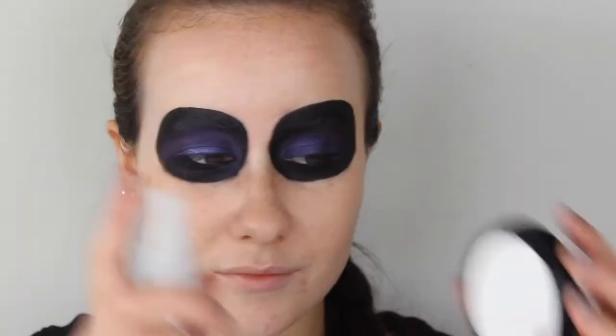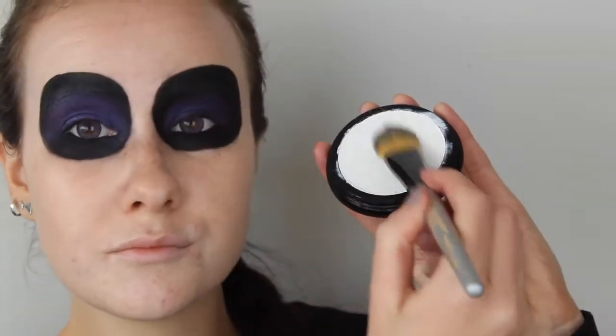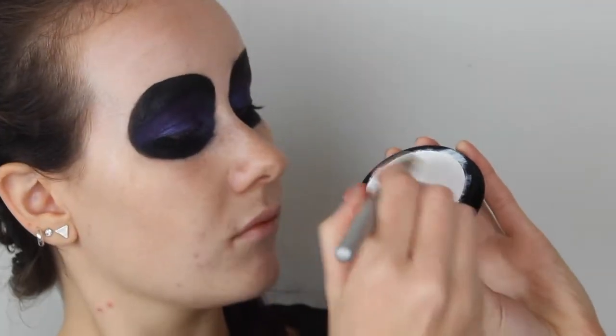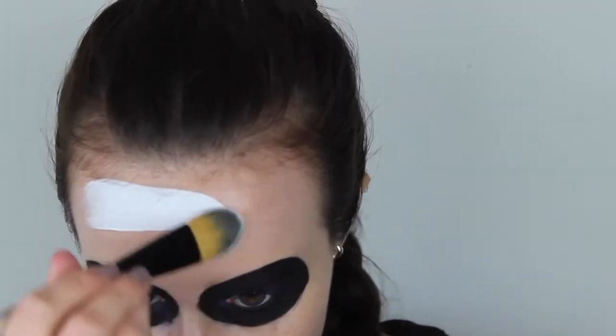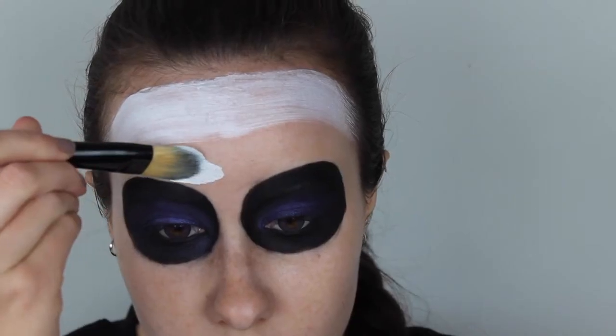Now I'm moving on to the face paint. I'm using one that is activated by water, so just spray some water on the surface and then it's ready to apply. I'm starting by applying the paint on my forehead and then working my way down, covering my entire face including my lips.